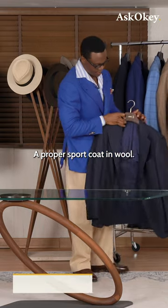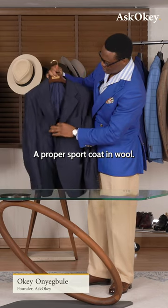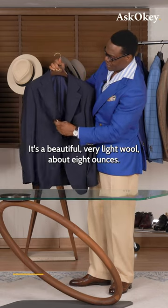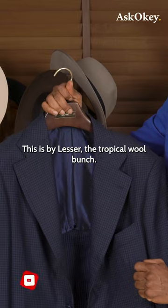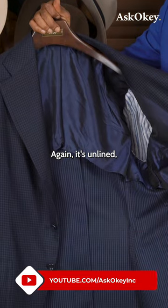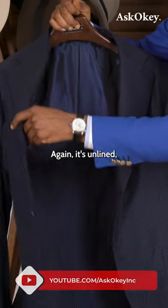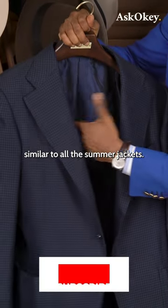A proper sport coat in wool. It's a beautiful, very light wool, about eight ounces. This is by Lesser, the Tropical Wool Bunch. It's unlined — very soft construction, similar to all the summer jackets.